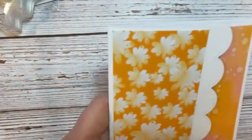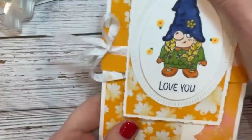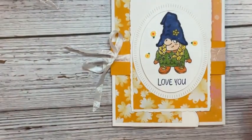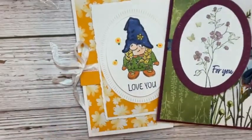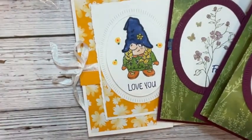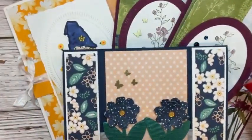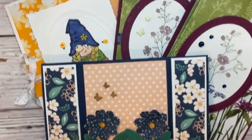There are our three fancy fun fold cards — we've got the gnome card, the designer series paper card with and without ribbon, and the spanner card. I hope you really enjoyed this. I will be back next week at the regular time. Take care and have a great night — bye now!